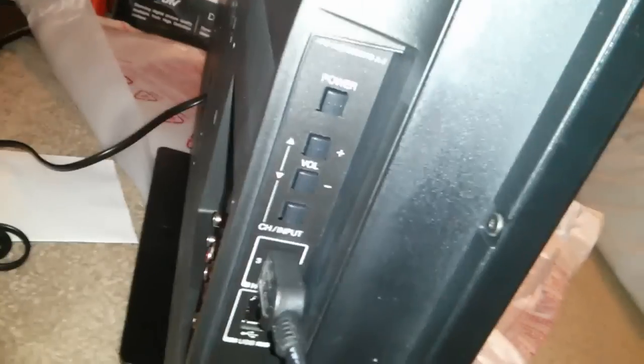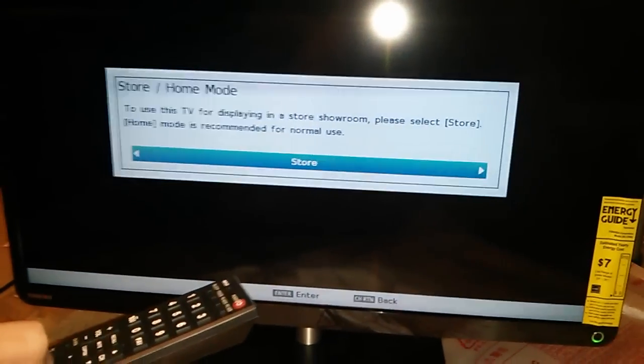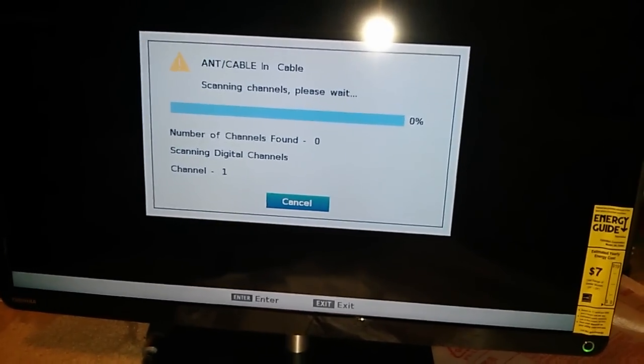All right, I'm back from that much-needed setup. I turned on the camera light so I can actually show you the buttons: power, volume up and down — and here's the back. I connected HDMI so you can see. Here's the remote controller. I'm going to change the language to Spanish later. The time zone is set to Eastern.